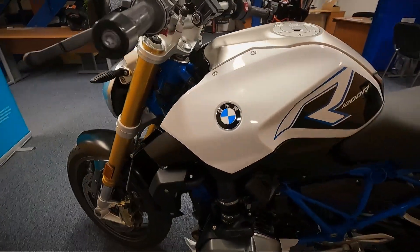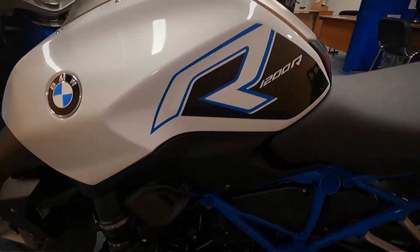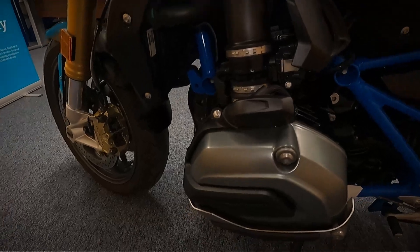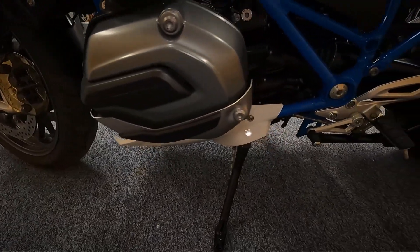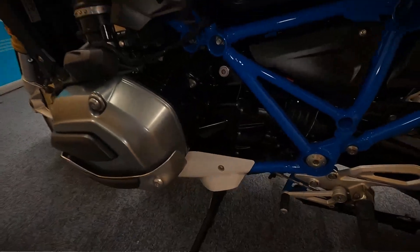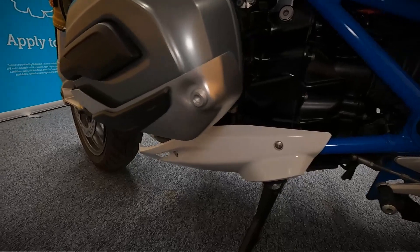Let's have a look at the condition of the plastics on this side. It does look nice with the blue frame. Getting a good close look at the engine. It's got the little engine protectors on the ends as well.